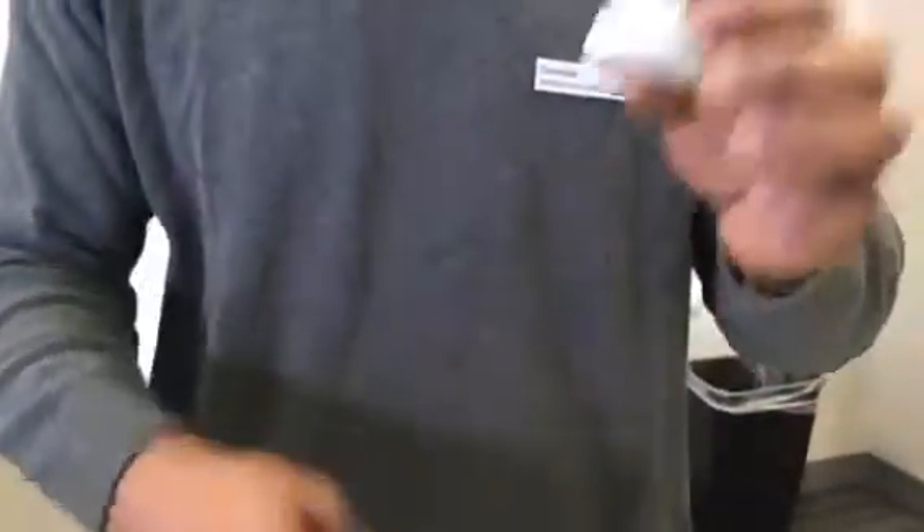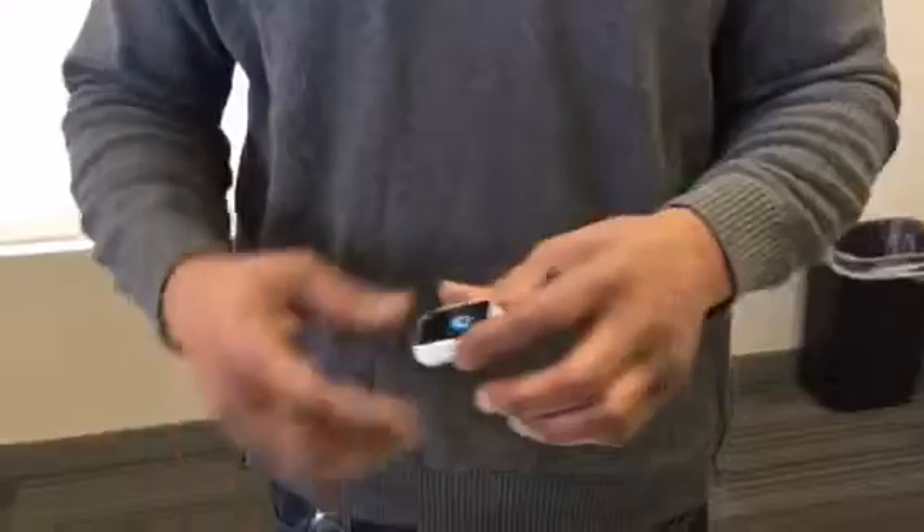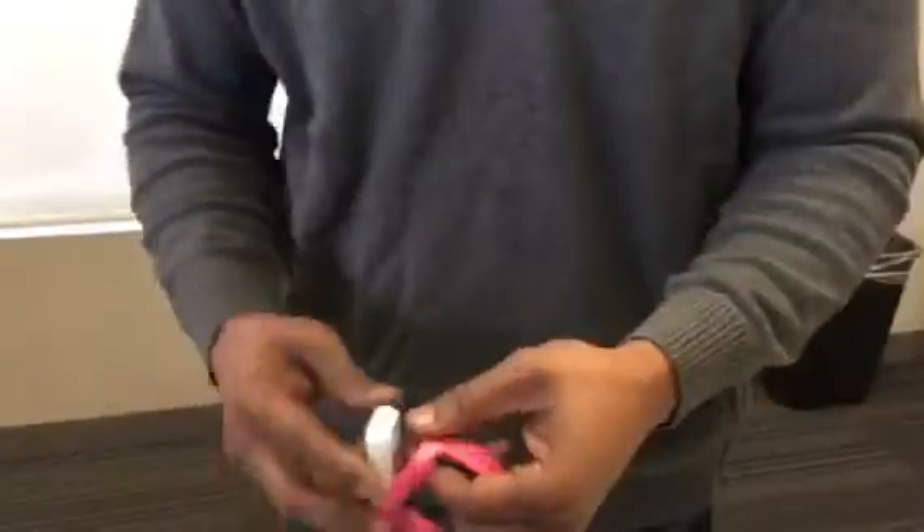I wasn't sure if it went through the back — you just didn't think you were going to break it. I didn't want to break it. Right. So just push. That's it. See. So you just want to put this in that pink one, right? Wonderful.